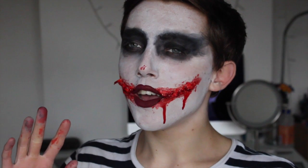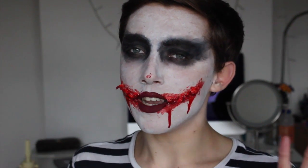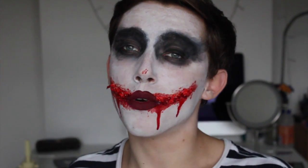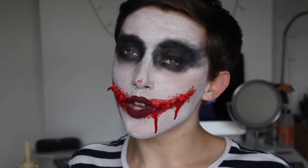Hi everyone, so today's makeup look is this Joker, Chelsea smile, grin inspired, quick, easy Halloween look. Simple — I don't know how many keywords I can put in this title but I hope you get the idea by now. So if you want to know how to recreate this look, then please keep on watching.